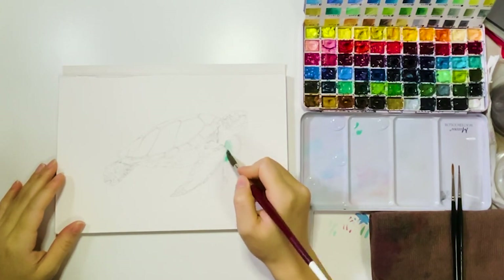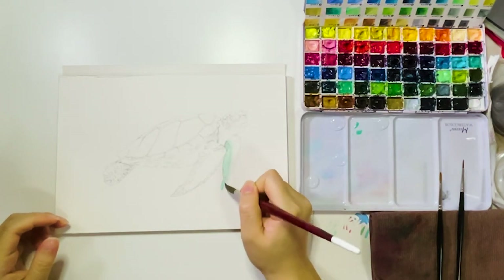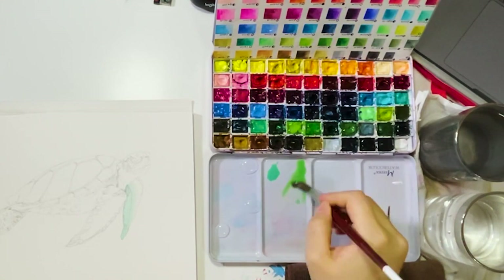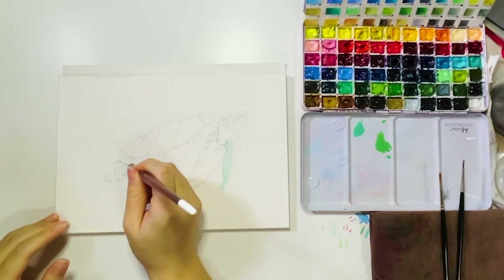For example, the top shell has reflection areas, so I apply yellow on that. But for the body, I use colors that are more for the shadows. Try to keep the base layer lighter, so we can work on the details and layers later.